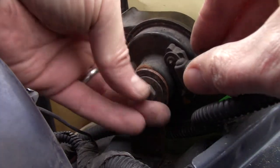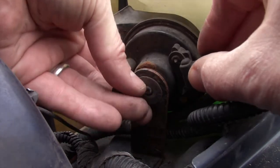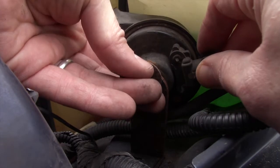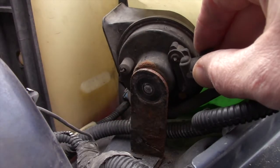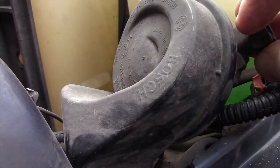And even as rusted as mine was, it comes off very easily. Taking my time here simply because I don't want to drop this washer. Get that out of the way, and the old stock horn slips right off. There we go.